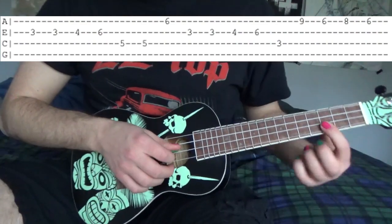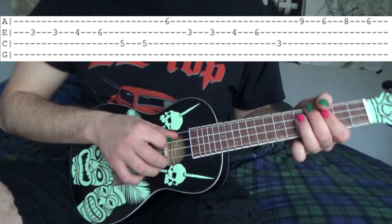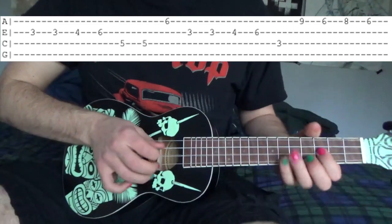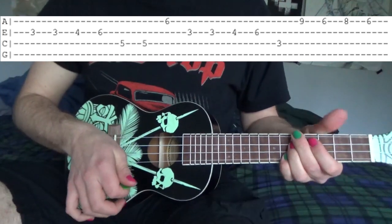So what that is: on the E string we're going to go 3, 3, 4, 6. Then on the C string we're going to go 5, 5. Then we're going to hit the 6th fret A string.